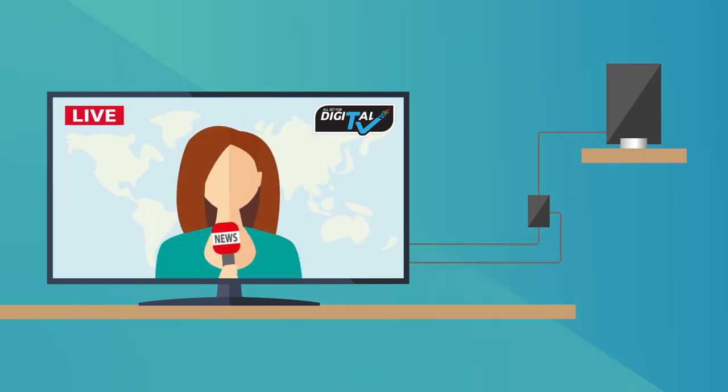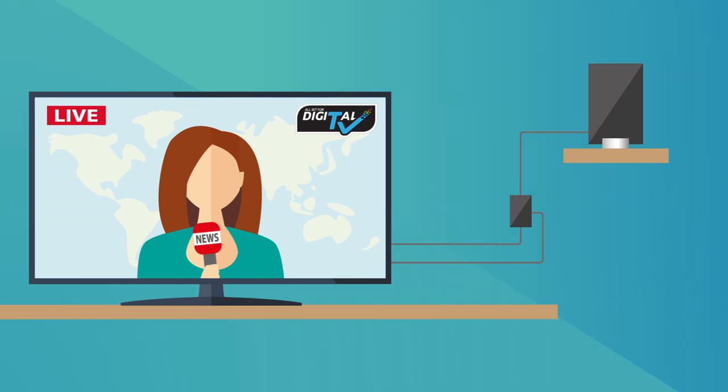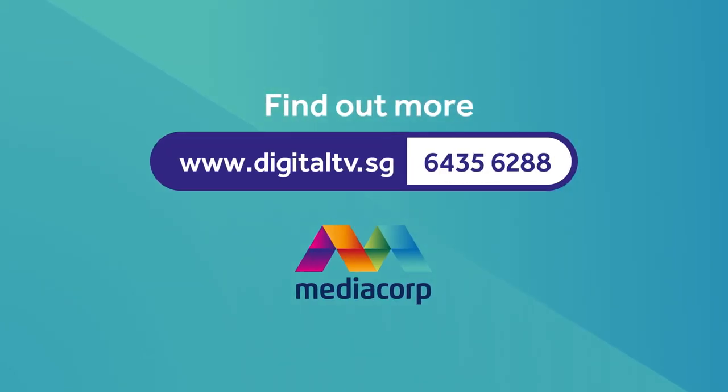And you're all set to start watching digital TV. If you need help with any of the steps, call 6435 6288.